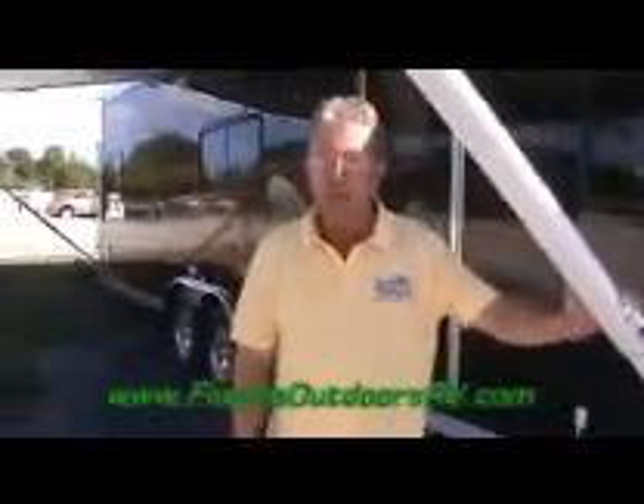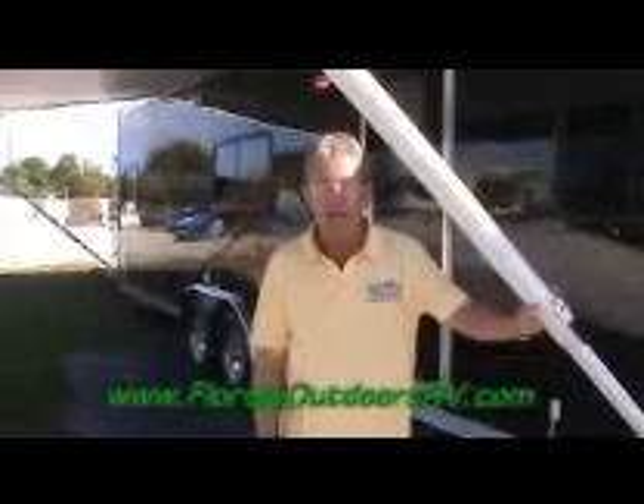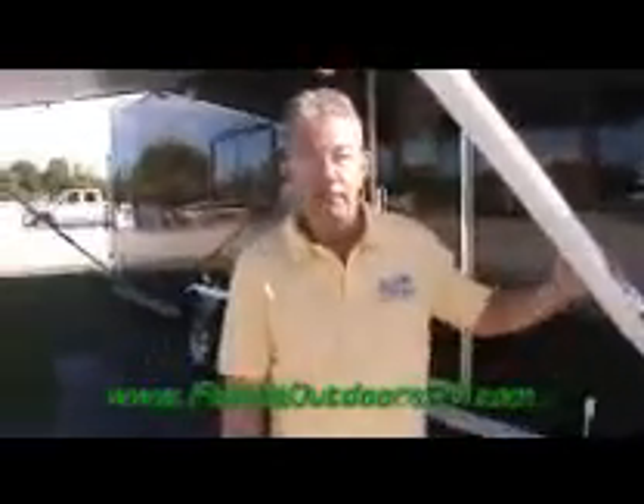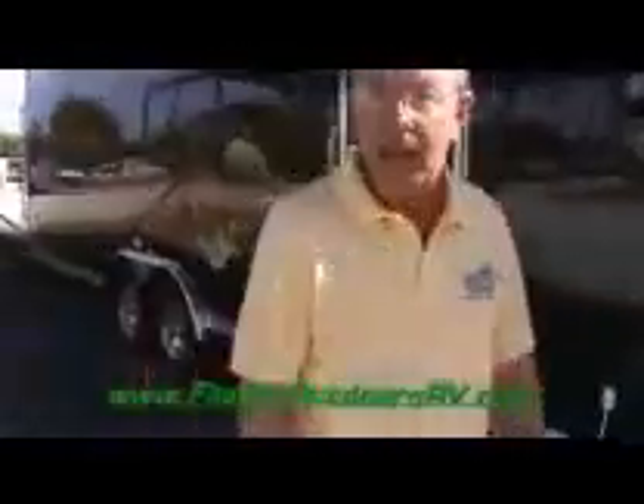These are not initially built as travel trailers — these are built as actual toy haulers, and therefore they hold a lot more than the average one. Some of these will actually hold up to 5,500 pounds. They're suitable for ATVs, side-by-sides, and even small cars, handling whatever loads you can put in them. The axles are 5,000-pound axles with 15-inch tires.